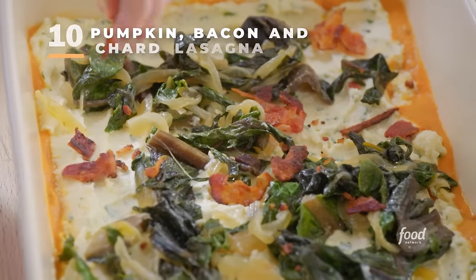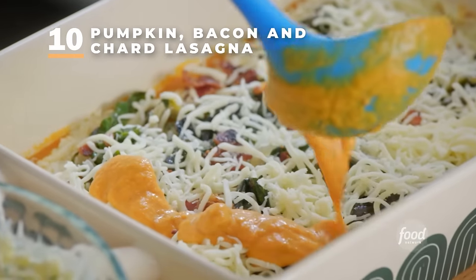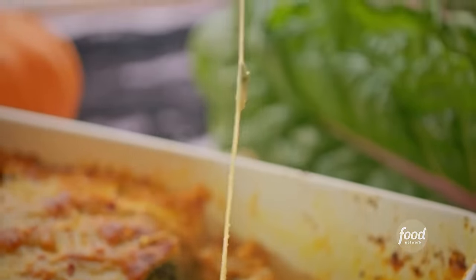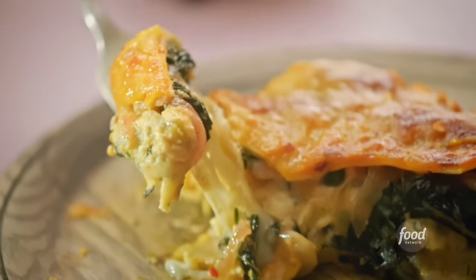I am making pumpkin lasagna. It's super hearty and cheesy. It's got crispy, salty bacon, loads of bitter chard, and it's all held together by a creamy, no-cook pumpkin sauce.